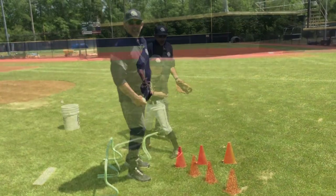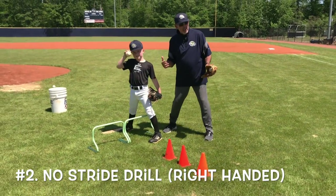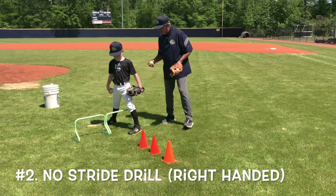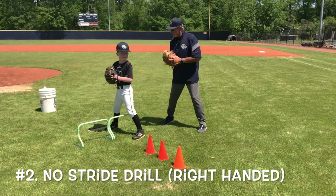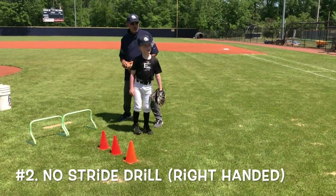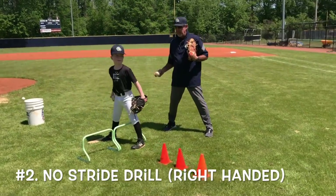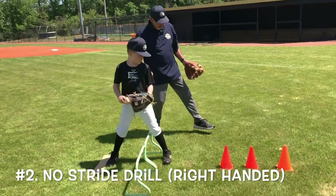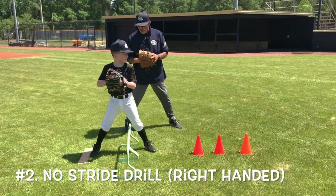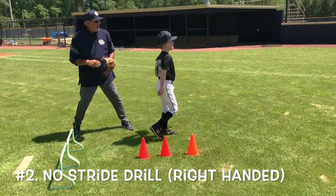Dylan demonstrates the no-stride drill, focusing on throwing strikes while getting a rhythm onto the back leg. Look at your catcher, rock forward, rock back, break, throw, and follow through. His back leg is popping up over the hurdles. His front toe opened up a little too much — Dylan, open your front foot there. He's lined up with his catcher, shoulders lined up, rock forward, rock back, throw, pop through, and ready to catch the ball.